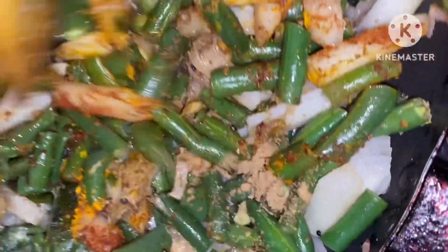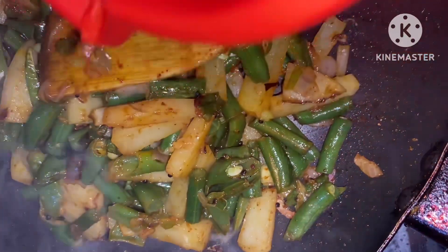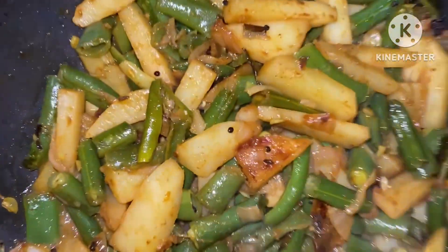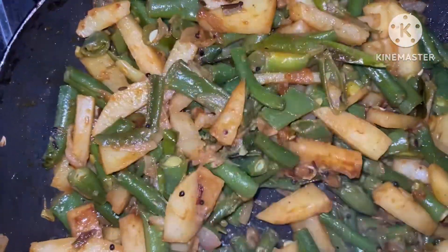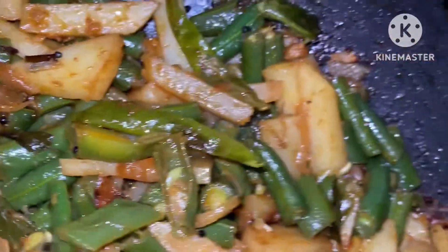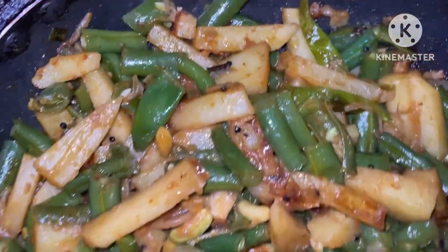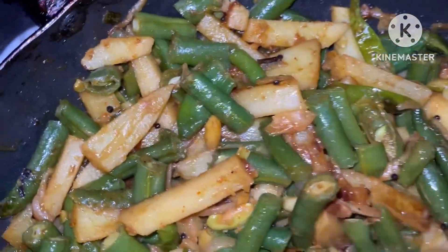Let's put the milk inside. I'm going to put it on the oven. Thank you.